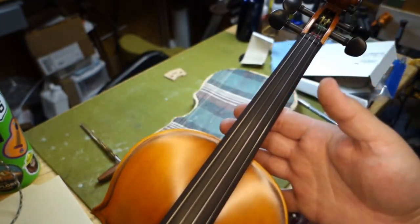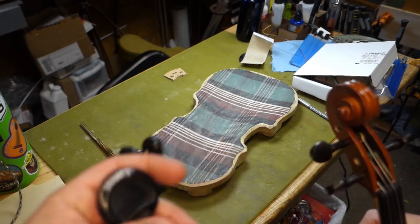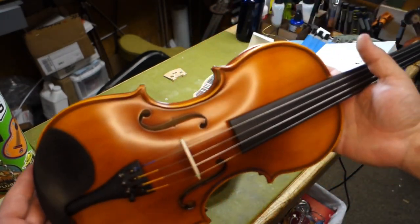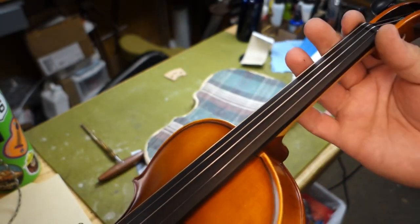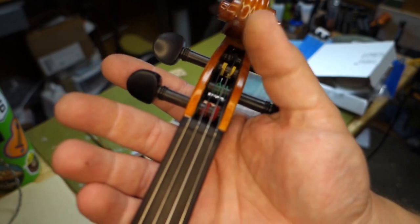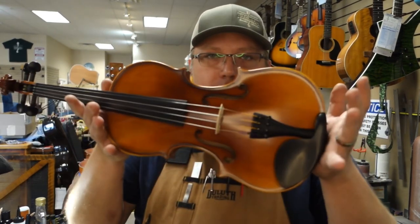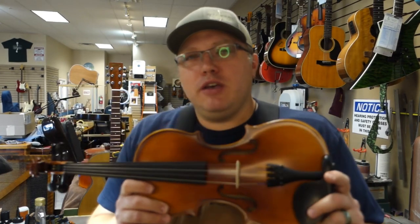That's basically it — that is a very playable instrument now. This is a full-size violin going to one of the local public schools that purchased two of them. I've already set up one, then thought I'd show you guys how this works. The only thing I didn't do that I'd normally do would be to adjust the nut slots, but this particular one didn't need it. I use electronic tuners — I know how to tune by ear too, but the tuner is just so much faster and easier.